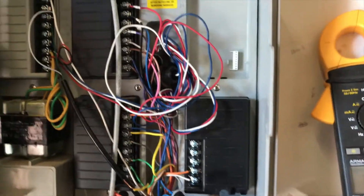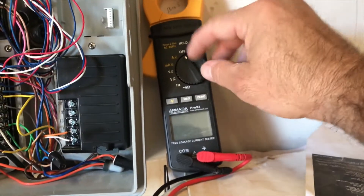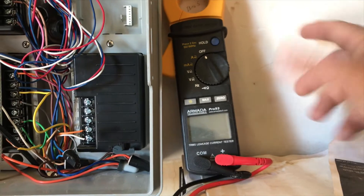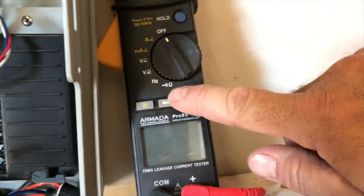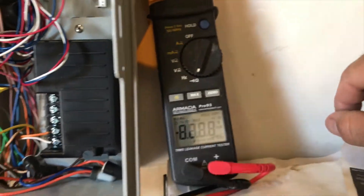Another way you can test your solenoids and wires right here at the controller is to use a voltmeter like this one. What you do is called ohming out — this little symbol on the voltmeter is ohms, so I'll click this all the way around to ohms.